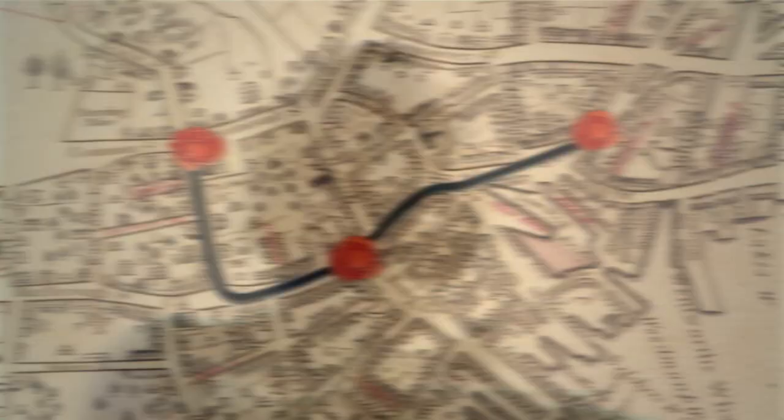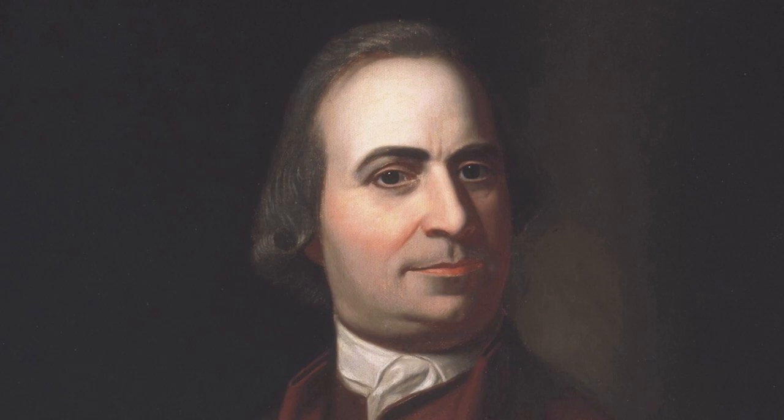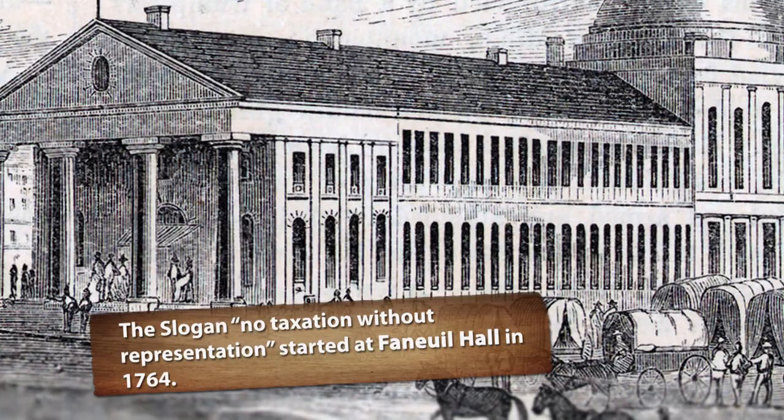I recognize that guy behind us — that's Samuel Adams. He was Boston's most famous revolutionary, a leading Son of Liberty. The royal governor thought he was a son of something else. Right behind Samuel Adams is Faneuil Hall — the original building was built in 1742. It was in this building, during the era of the American Revolution, that those agitated town meetings took place, and so it's known as the Cradle of Liberty.